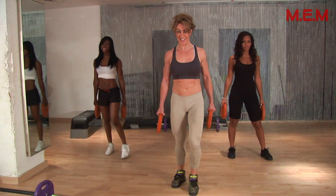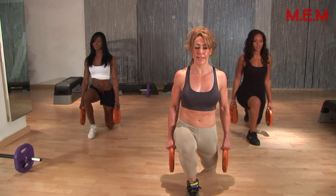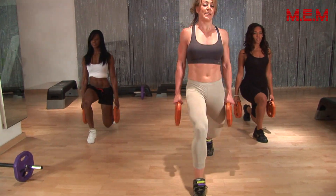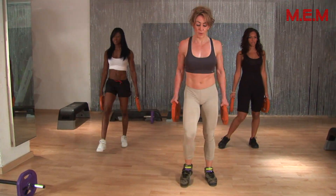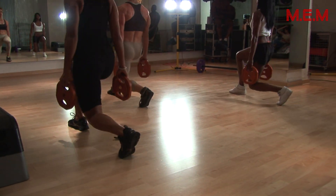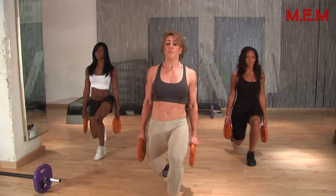It's getting hot in here! Just keep it going, nice and deep, power up. Squeeze your glute on the way down, squeeze your glute on the way up — that's the key to engaging the muscle properly. I really believe if you're going to do something, do it well. Hold your stomach tight.